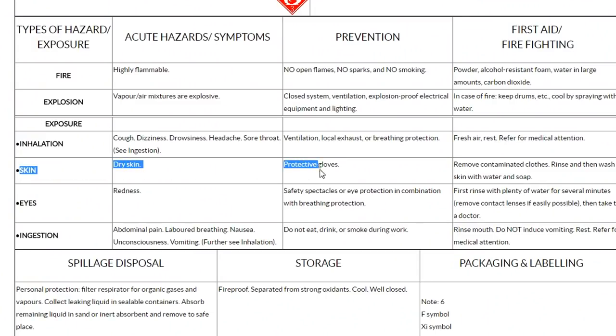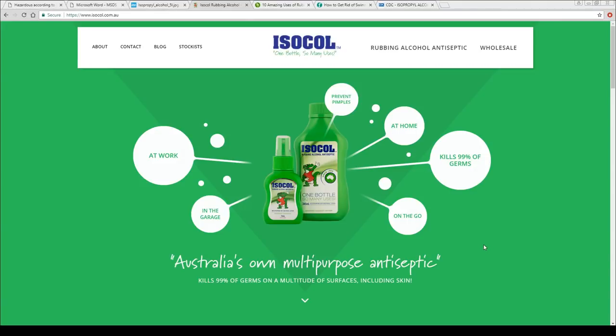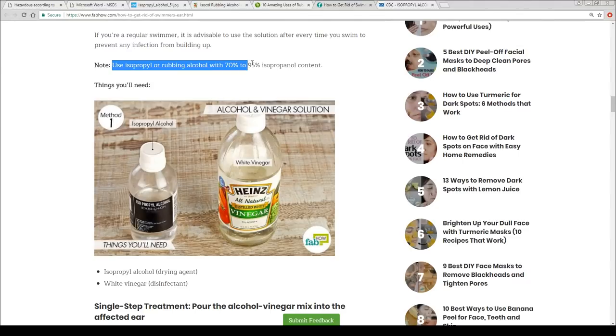When we look at an example MSDS for IPA, it does say not to touch the skin, but there's definitely more to it than that. My first piece of evidence is this: rubbing alcohol. If we look at the ingredients, it is isopropyl alcohol, water, and fragrance. This stuff has been used for a long time to be directly sprayed onto skin — you know when the doctor gives you a needle and puts an alcohol swab on? Isopropyl alcohol. This is also sold as a cure for acne and swimmer's ear, which means you spray it into your ear to disperse water and stop it from being trapped and giving you a bad time.